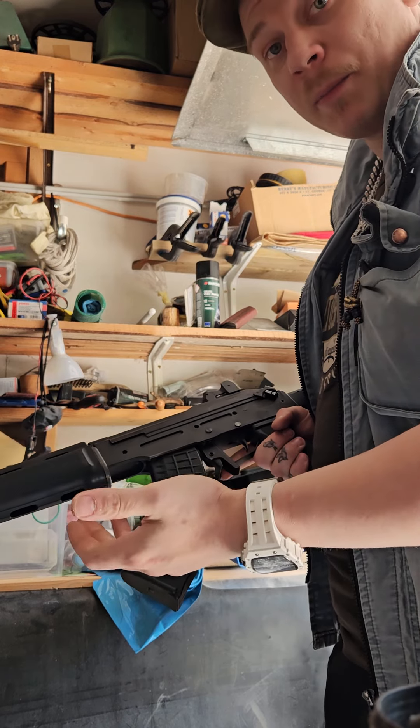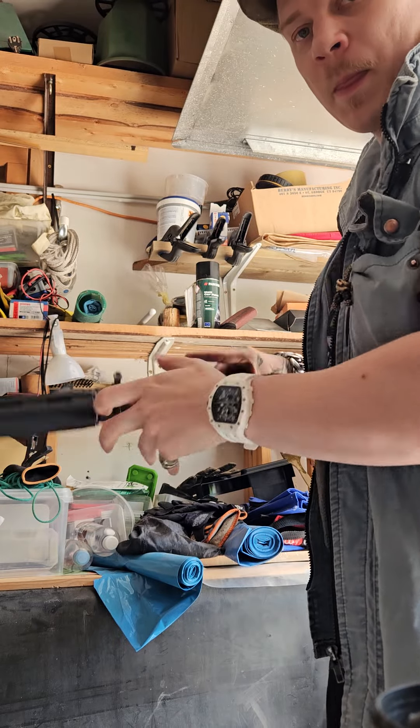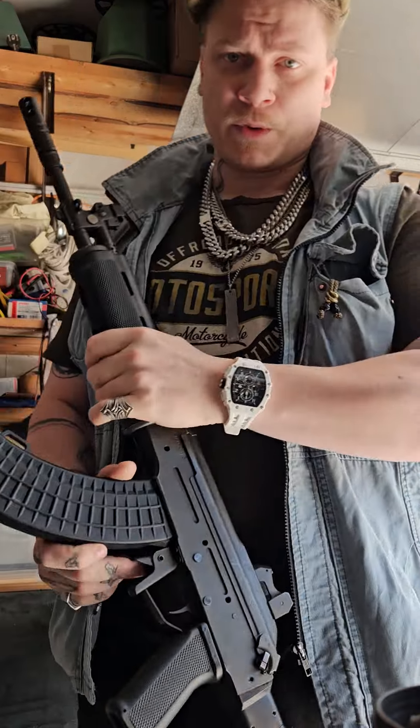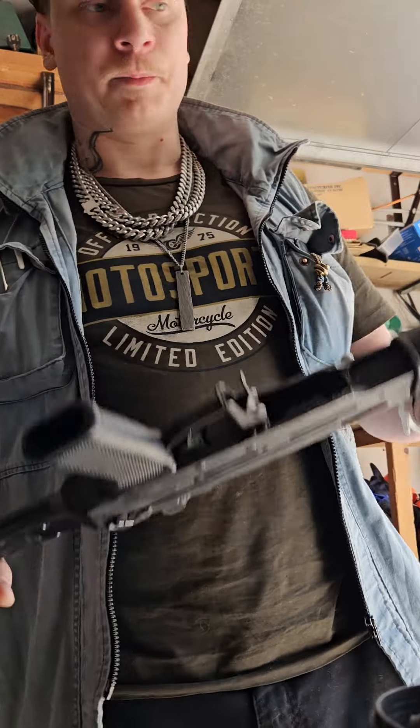This helps with bullpup AKs. It doesn't work with the 74, but it's not really a common feature — I've never seen anybody else really do it. It's something I was doing in the army and it just felt quicker.